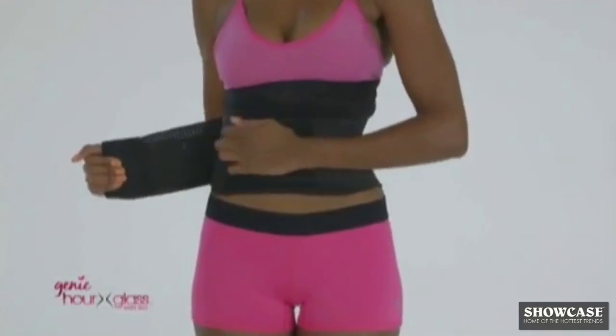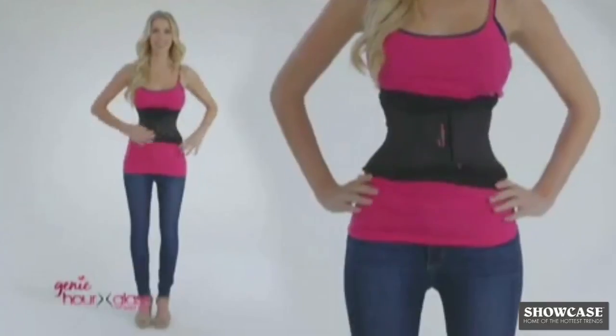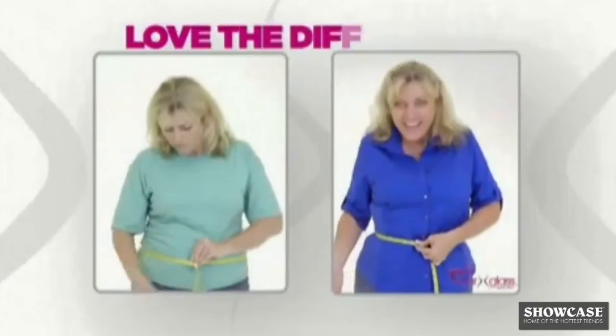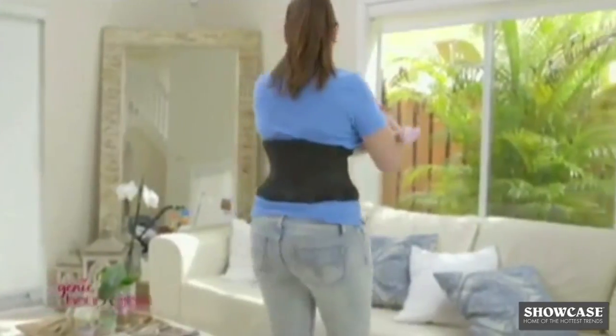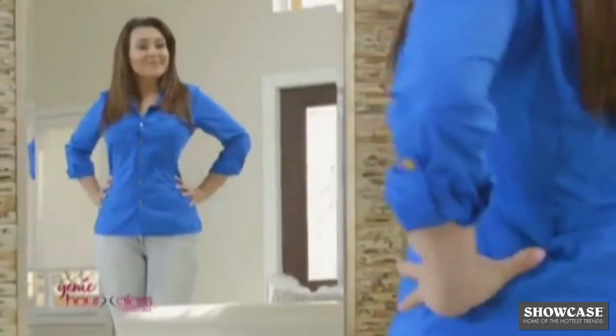Plus, your Genie Hourglass is totally adjustable. You can loosen it or tighten it to define your figure even more. Take the tape measure test and love the difference. Genie Hourglass will hide a boring baby body and give you a look that's slim, shapely, and sexy.